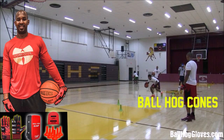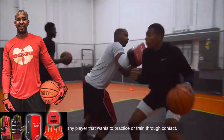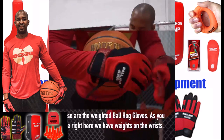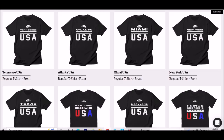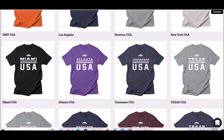For the BallHawk ball handling gloves, cones, bump pads, and shooting aids, go to BallHawkGloves.com for all your sporting goods needs. Have weights on the wrist. And make sure you go to Workuntil.com to get a t-shirt that wraps your city or your state.